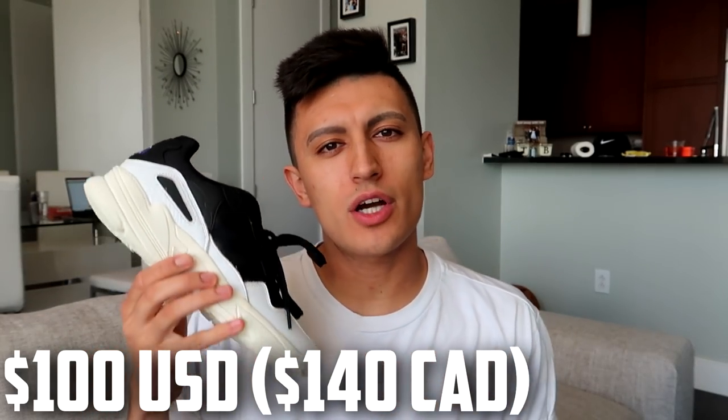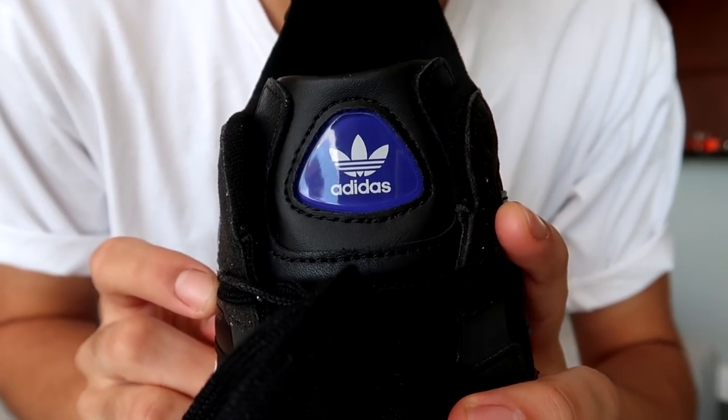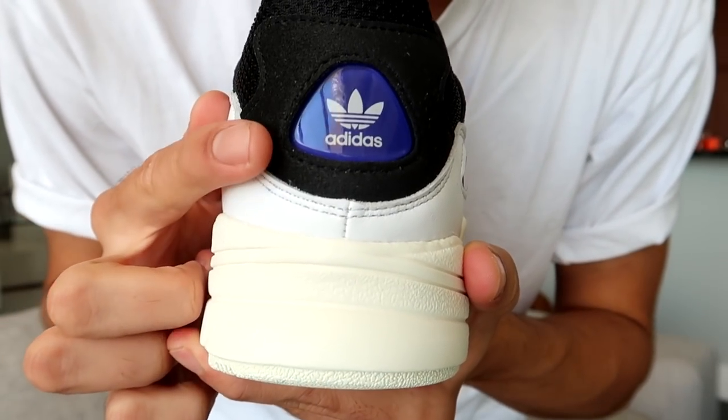Now there aren't too many colorways of this shoe available. This is the black and white colorway that recently came out. The shoe has a small hit of purple right here — bam, right on the tongue. We got that purple Adidas logo in a glossy kind of material, and you also got that purple hit on the back.